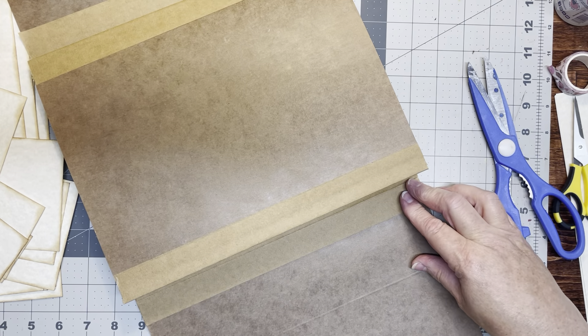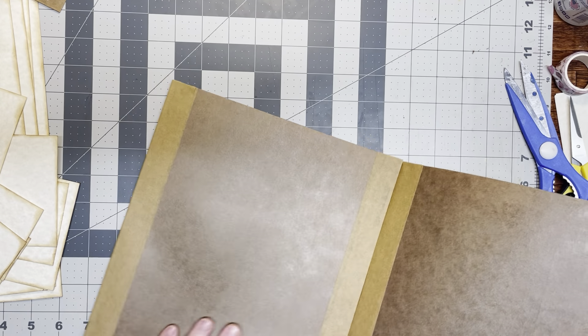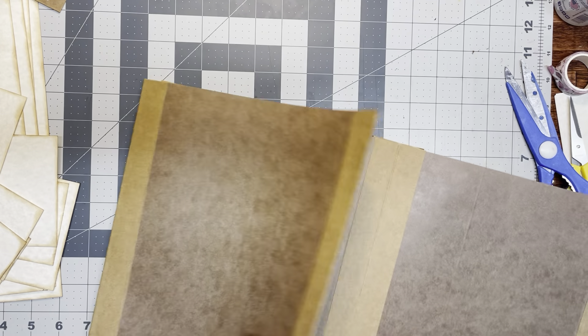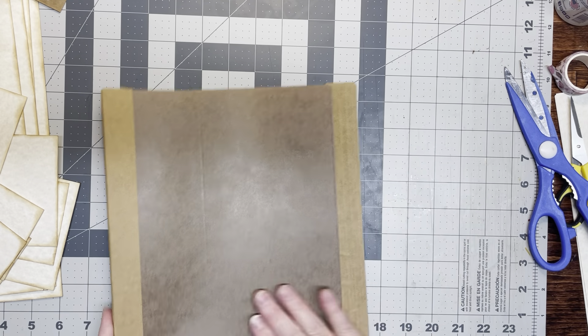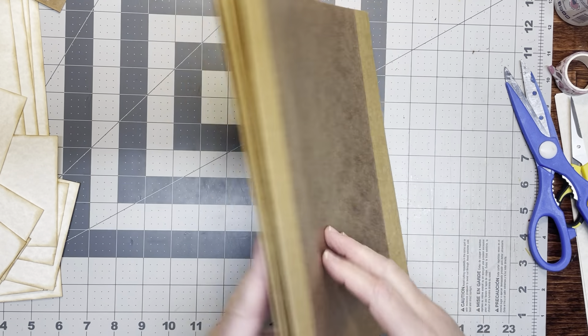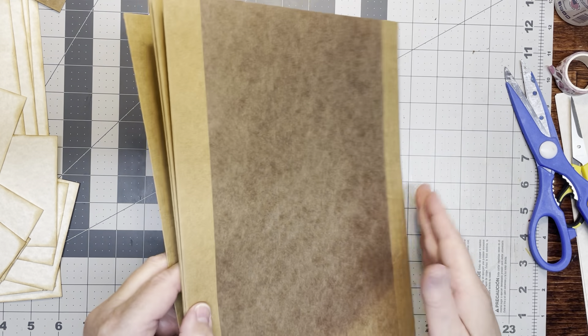So this is what we've got — this way, and this way, and this way, and this way. And then I have one more that I have to put down so that there is a flap like this here. So this is what I did. Get that tape back.